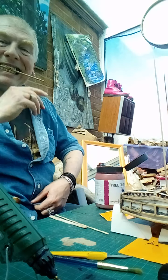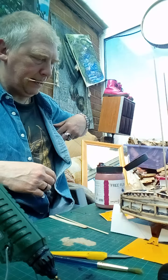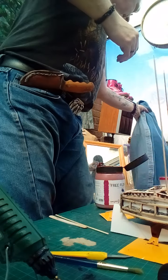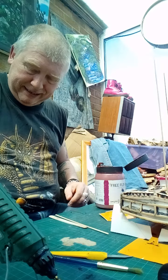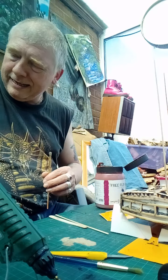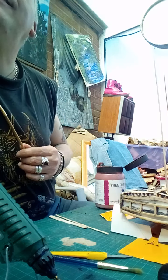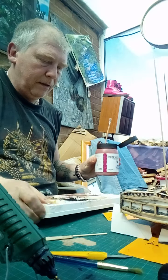Oh, before I go any further and cover myself in paint, I'm going to take off my new shirt in an attempt at not covering it in paint just yet — because my good lady would go spare over another ruined t-shirt. So here we go. I need a fair amount so just a little pop — the back will do for now.